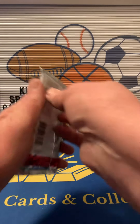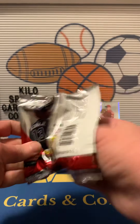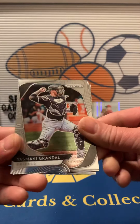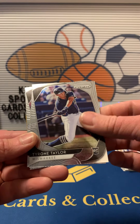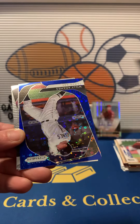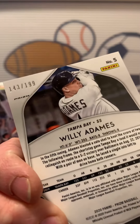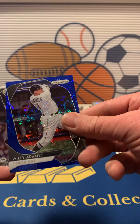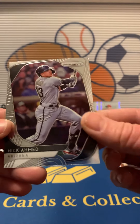2020 Prism: we got Yasmani Grandal, Tyrone Taylor rookie, a blue of Willie Adames — that's pretty nice. The blue is numbered out of 199, that's pretty nice. And then we got a Brett Gardner and a Nick Ahmed.